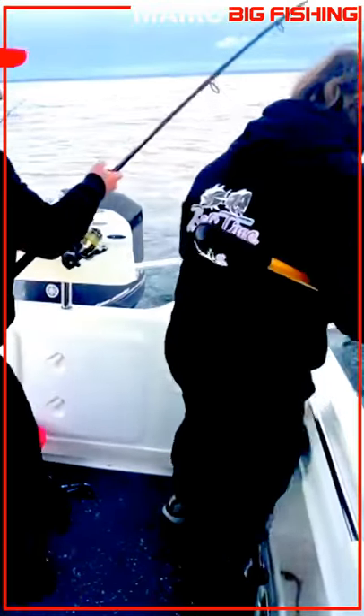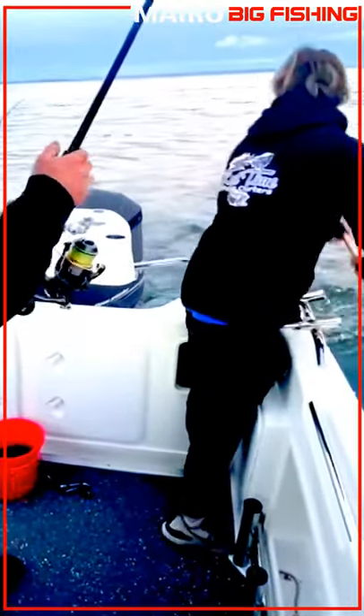The way Damo's got this boat set up, it's absolutely fantastic. He's got the nets inside there and the gaffs all set up perfectly.